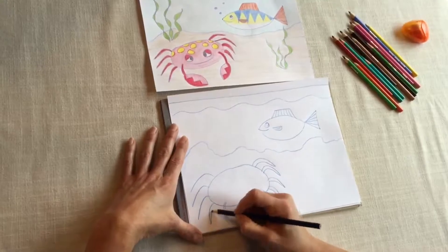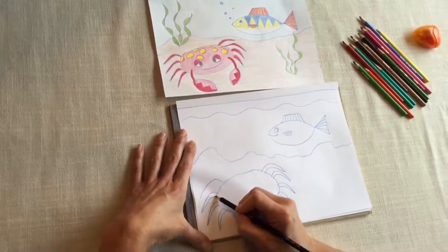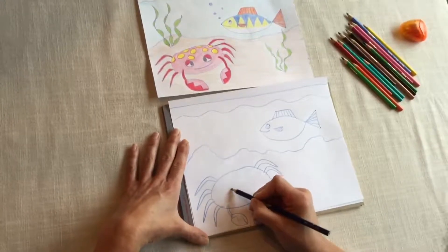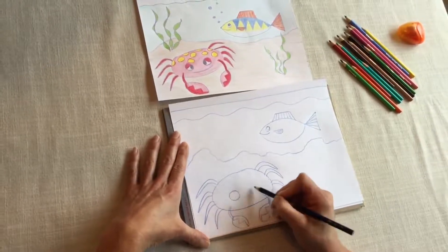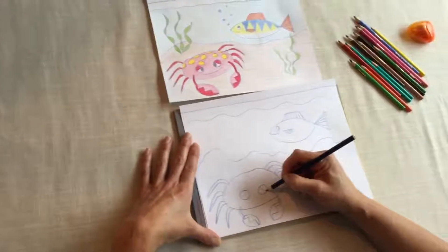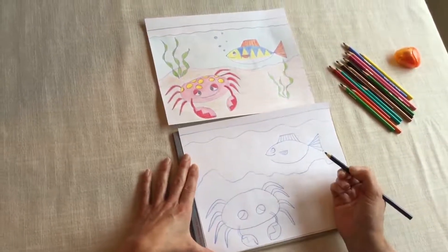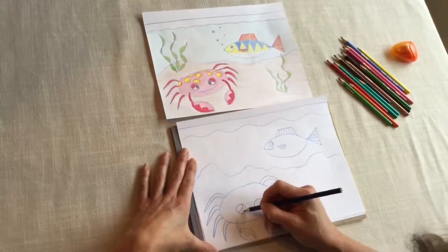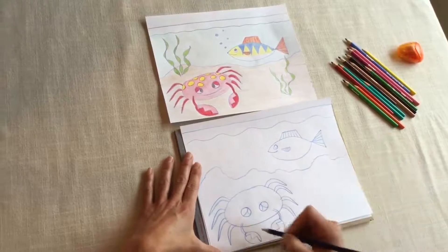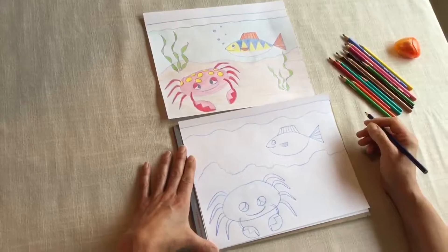Now this crab needs some googly eyes, so make big circles here. Then put a line part way through your circle, same thing over here. And another smaller circle on the inside part — there's his eyes. We have another happy creature in our fish tank. He's a happy crab.